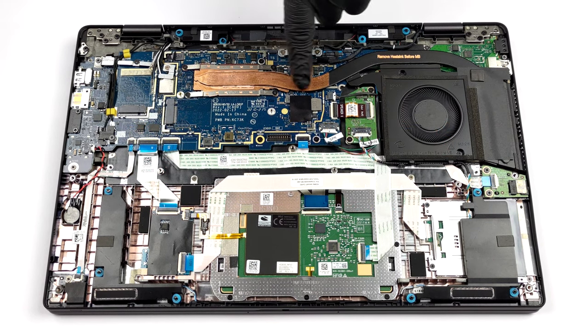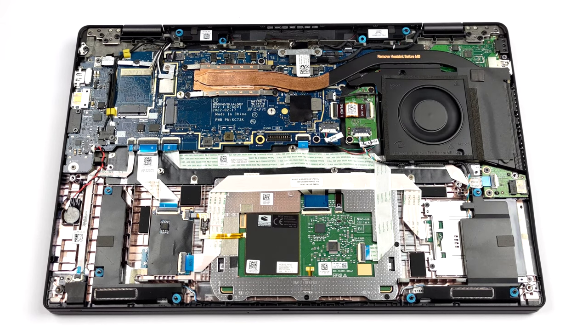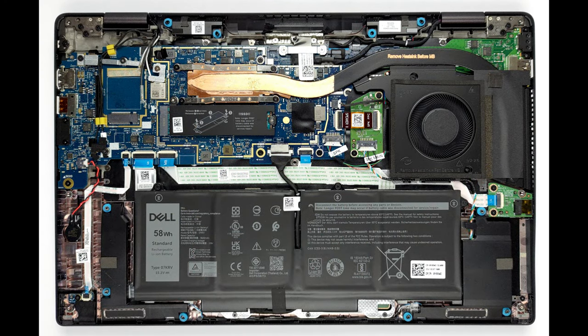The cooling here features a single heat pipe, which has an incredibly slim profile. It connects to a side-mounted heat sink, where the fan blows the heat away from the device.